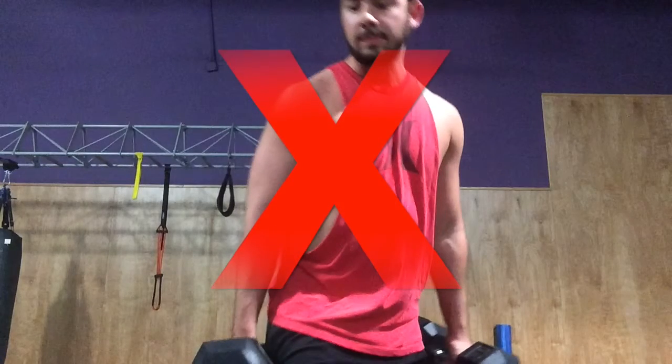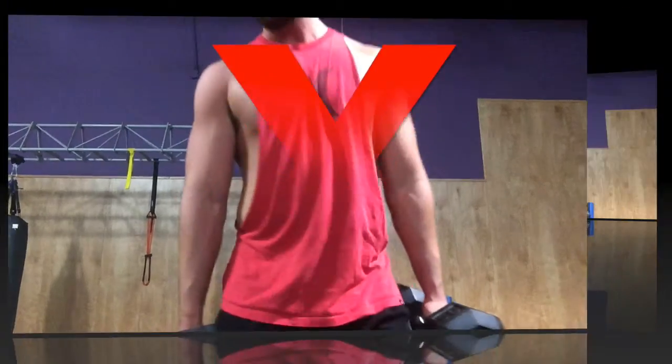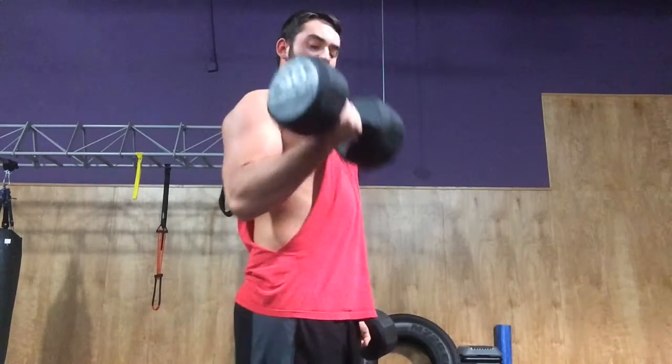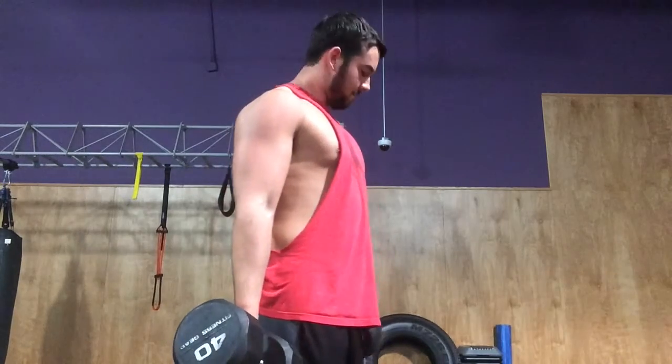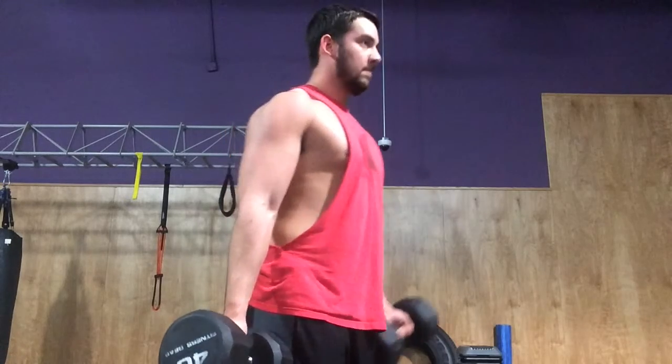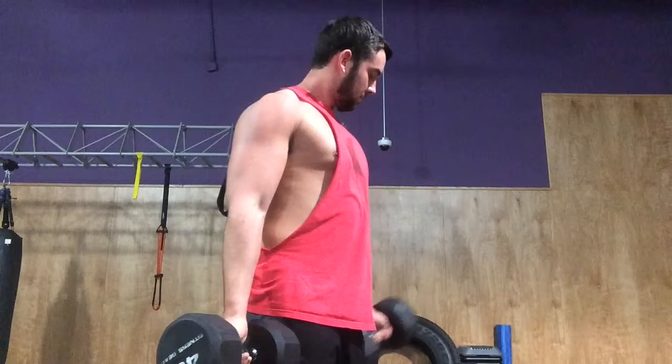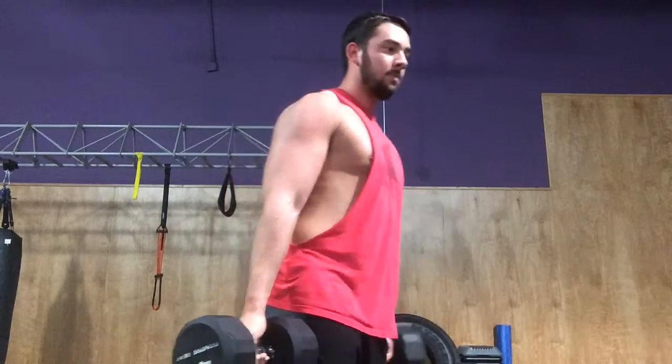So you need to stop, put down those weights, pick up something lighter, and focus on your form — keep your arms still and your shoulders from rocking as much as possible — and you'll get the full isolation in the biceps. Thank you guys for watching. If you have any questions or comments, just comment below and subscribe to my channel.